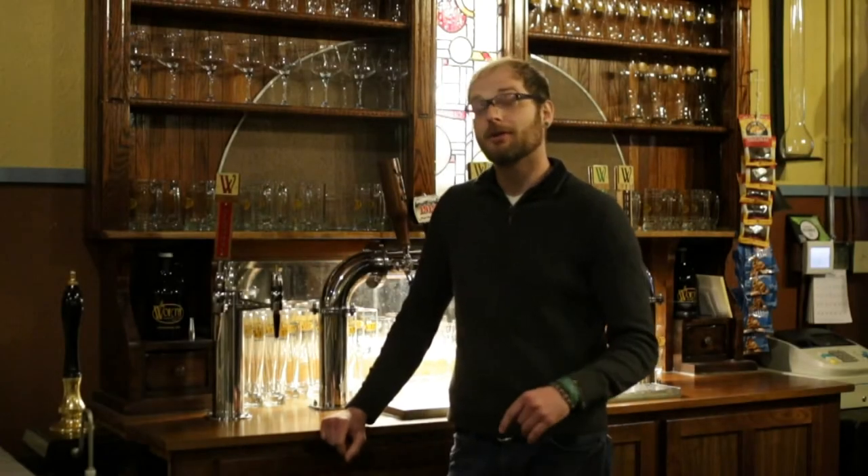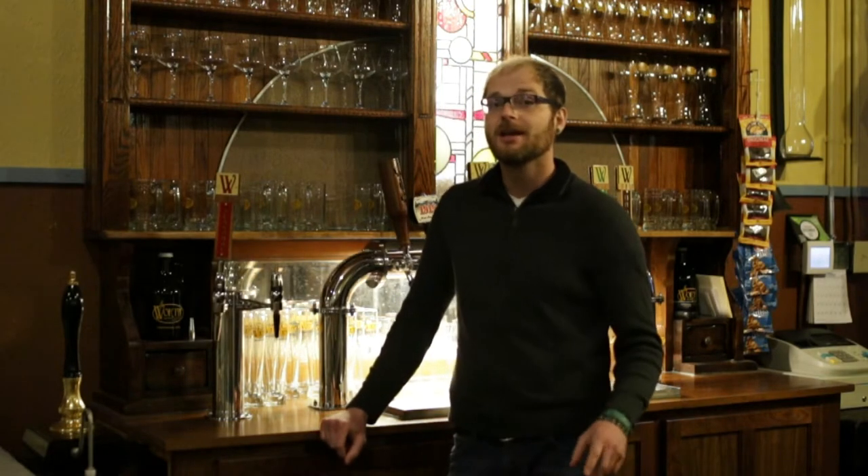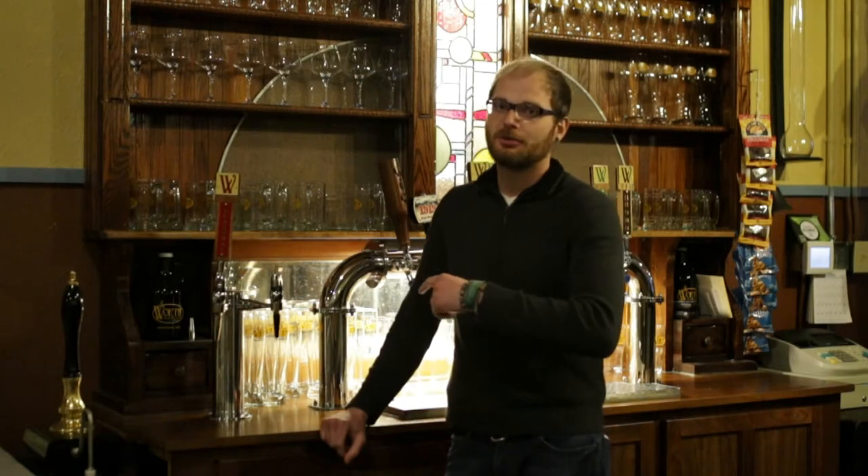Hey everyone, it's Tyler from Worth Brewing. We want to take a quick second today to answer one of the questions we get in the taproom all the time: why we have different glassware for different beers.